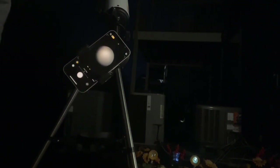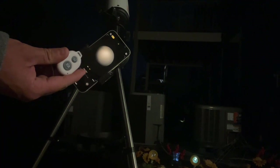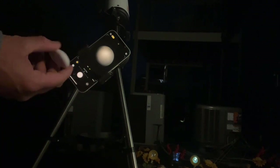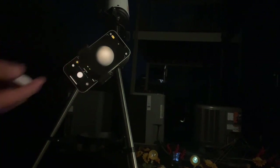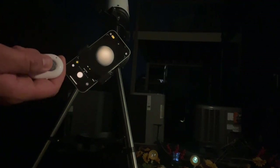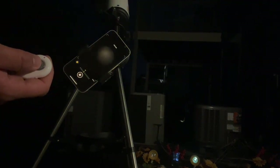I'm outside now with the telescope set up and you can see the moon through my phone. This nice little device that comes with it is a Bluetooth remote. All you have to do is turn on your Bluetooth, connect to the remote, turn the little switch on the side, and once you find what you're looking for in the stars, all you have to do is hit it one time and it takes a picture.